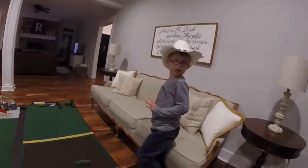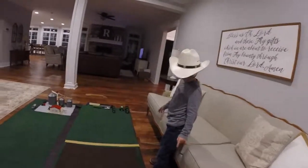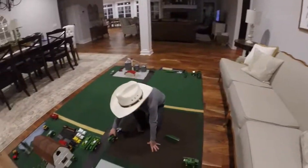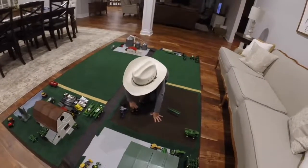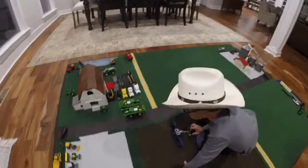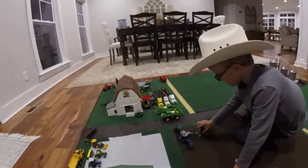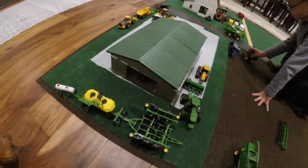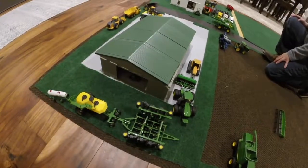First I'm going to get a tractor to pull that thing to plant. I already have a planter, but I'm going to park it right here until I get the other tractor to pick up. I'm going to plant with that thing. What are you going to plant with that? I'm going to plant oats.